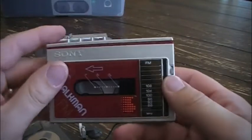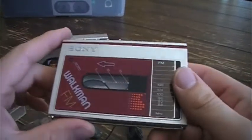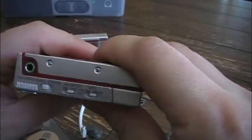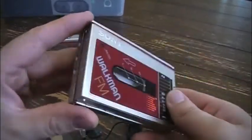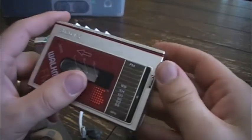And then the WM-F10 — it's basically the same as the WM-10 except it had FM radio. It was also a little sturdier; it definitely feels stronger than the WM-10. But it had the same features, including the single AA battery.